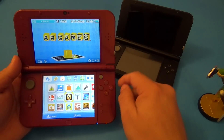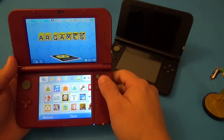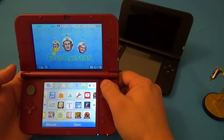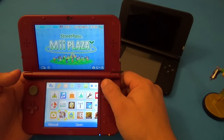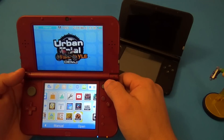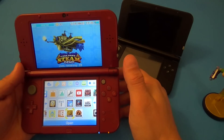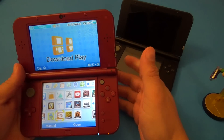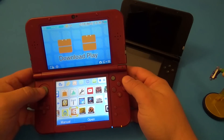Another new addition is the C-stick, which is not available on the old 3DS but is here on the new one. It's a lot better when you're playing third-person games like Monster Hunter and Resident Evil Revelations. With Codename: Steam the C-stick comes in very handy — it makes gameplay a lot smoother and it feels more console-like. That's the reason they added it.